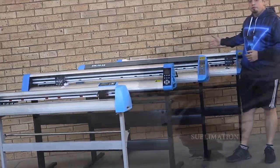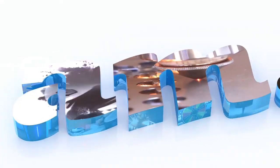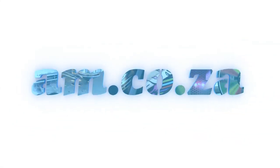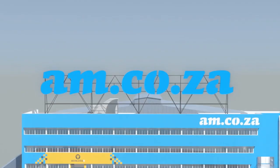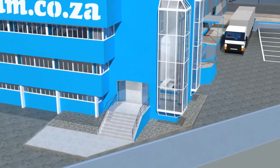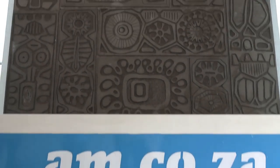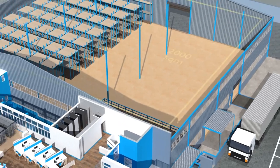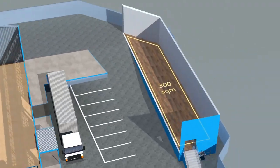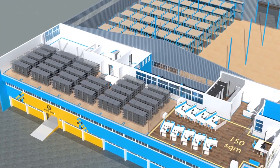2023 marks the 10th anniversary of AM.co.za in the South African market. Through that time we have experienced considerable growth and expansion with the support of our valued customers. To mark our 10th anniversary, we have bought a warehouse at Sunnyrock in East Rand and will commence renovation and construction in 2023. The facility will comprise a massive 2,000 square meter warehouse, 300 square meters of demonstration space, and 150 square meters of additional space.